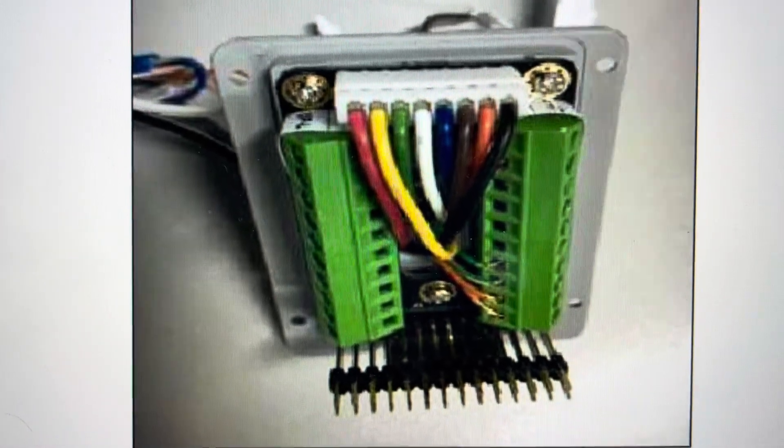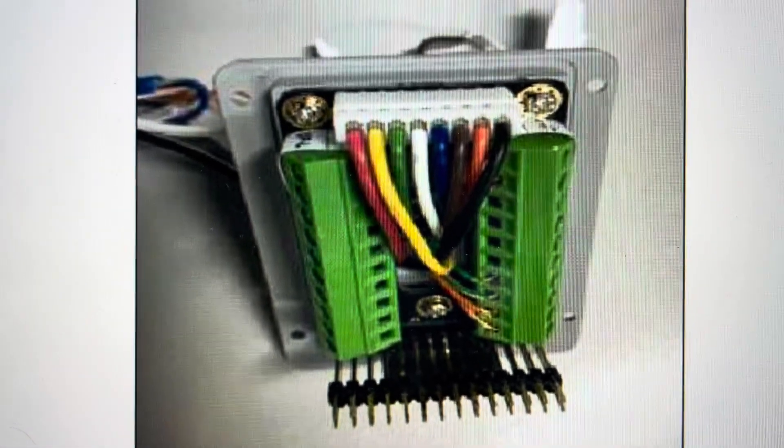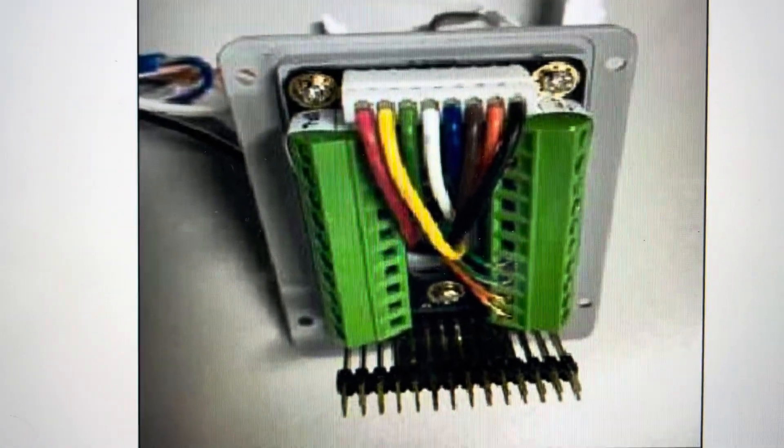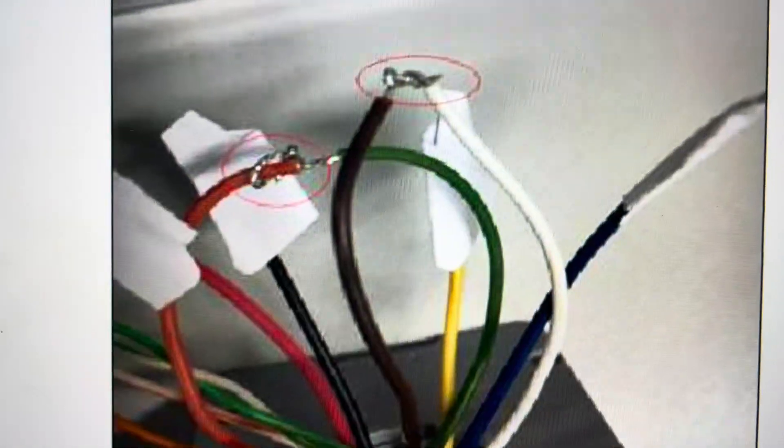You just need to make sure that this does not lose power when you do this. So you're going to access this wire bundling here, and from this wire bundling we are going to connect some cables.